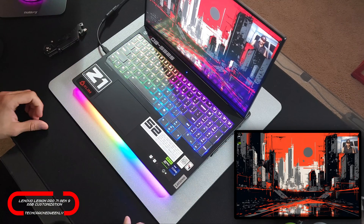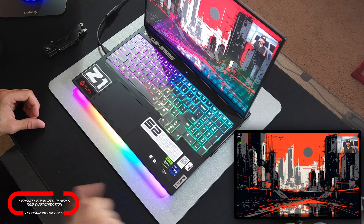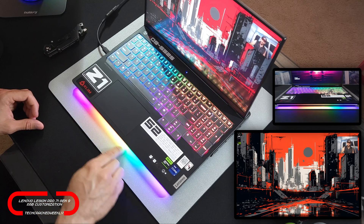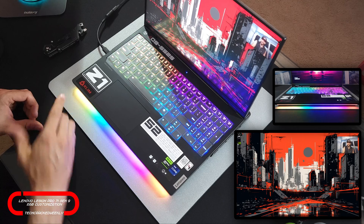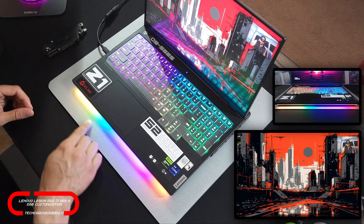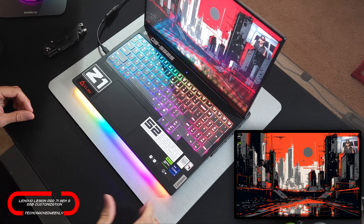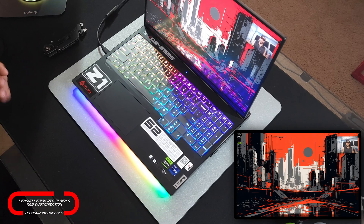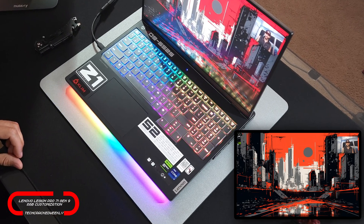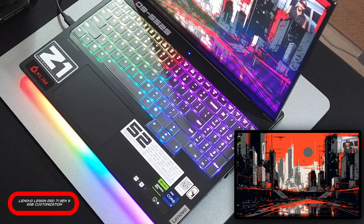Here we are with a better view of the keyboard as well as that base or chin bar. Interestingly, you can't actually see the base or chin bar — it runs underneath the Legion Pro 7i. But the lighting is still projected outwards, about an inch or maybe a little bit more, and that gives you a really cool view of the lighting. I wanted to make sure we catch both of these on camera as we do the customization in this tutorial.